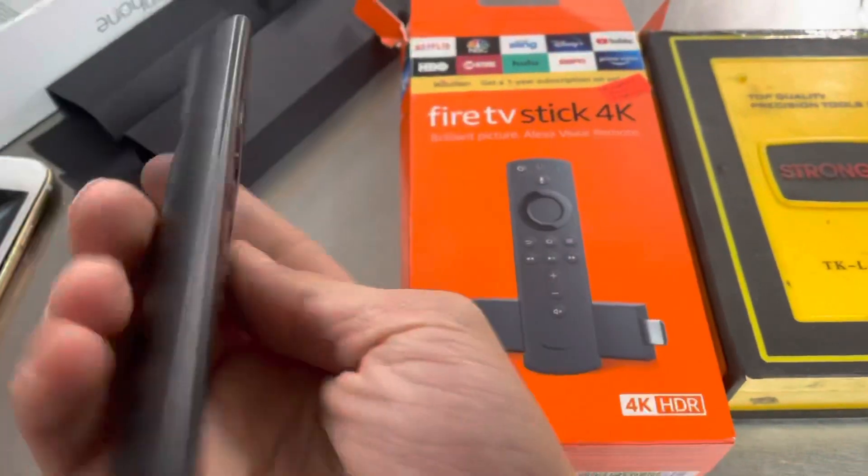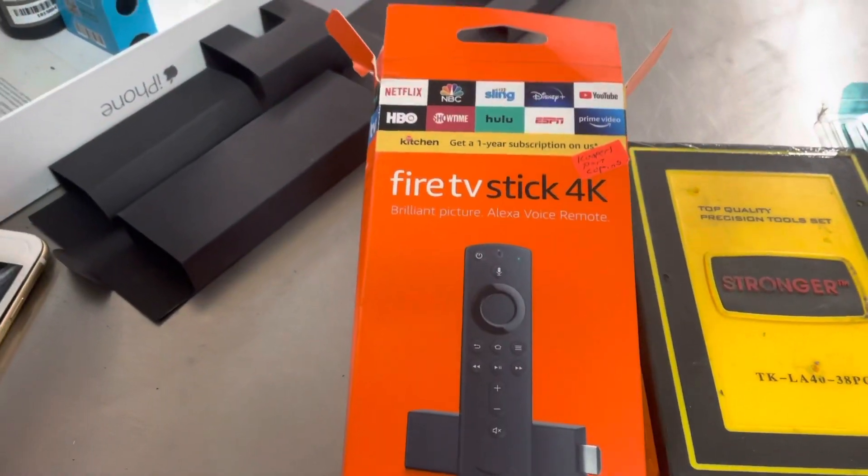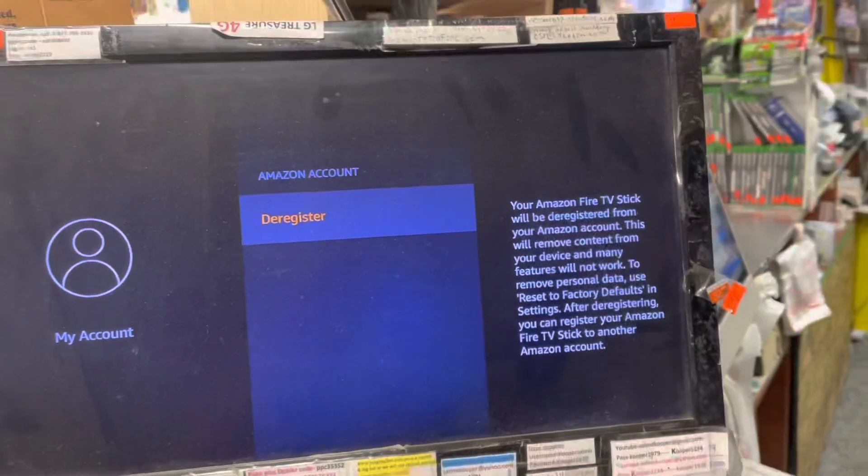Alright, so you've got an Amazon Fire Stick remote — I'm going to show you guys how to reset it and deregister it. We're going to go over here to the screen right here.